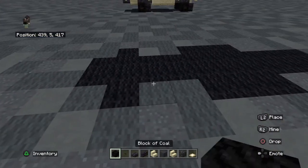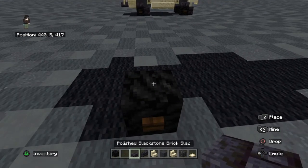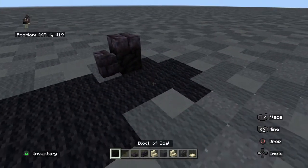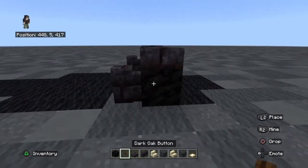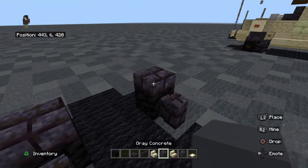For the first tire, you're going to put a block of coal, a button on it, Polished Slab, Brick Wall behind it, same for the other side. There's going to be a gap of two blocks between each tire and the front. Between these tires, we're going to put a block of gray concrete.